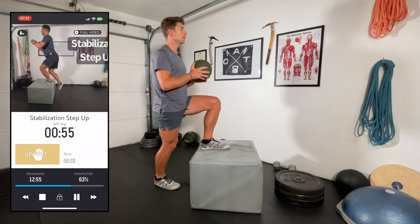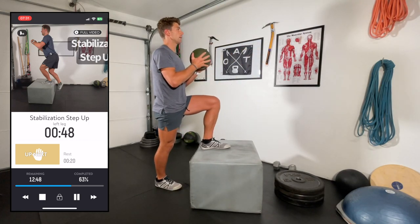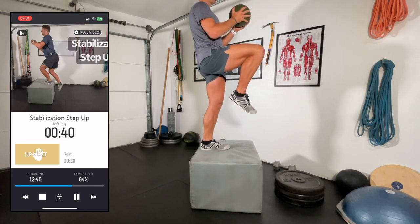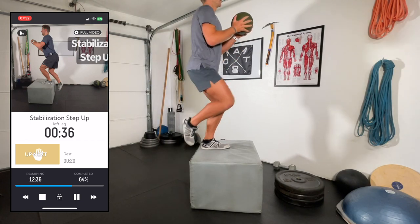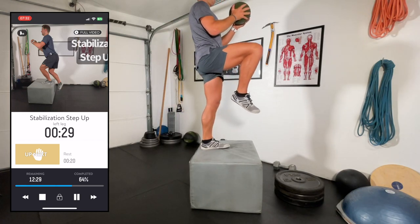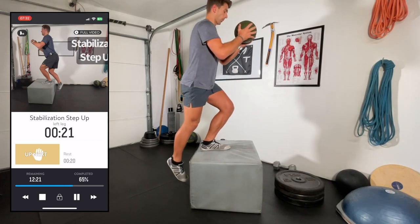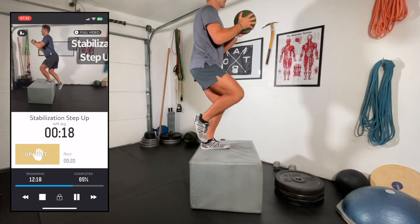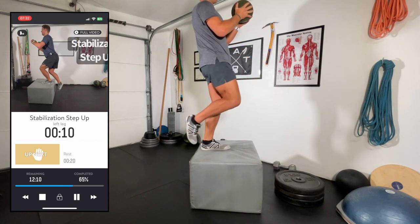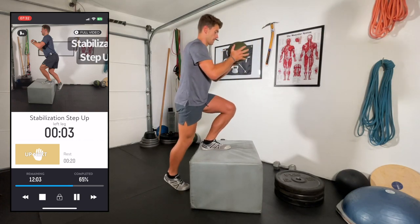Left leg now — chest up. I'm driving through the heel just like in a squat or a glute bridge, but my whole foot is still planted. Notice I'm coming down slow — I can always do a better job of that. Keep that knee out.